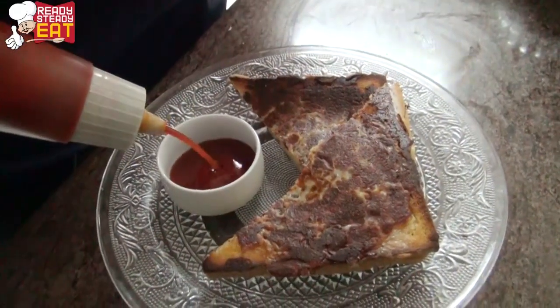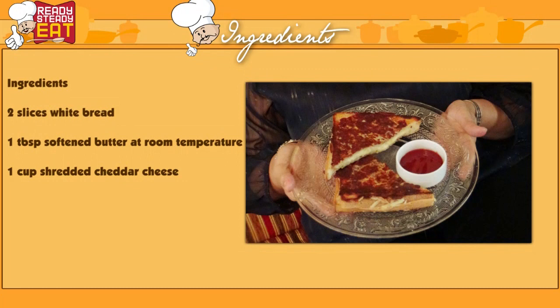When you cut it into triangles you will see how soft and molten it is on the inside and crunchy on the outside. This is best served with some tomato ketchup. If you like today's recipe, please don't forget to hit the like button.